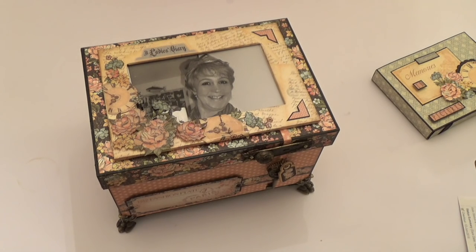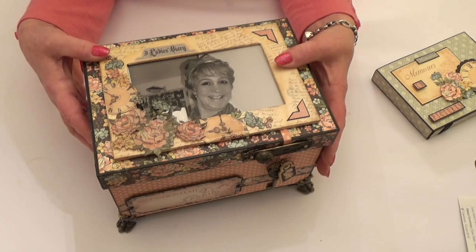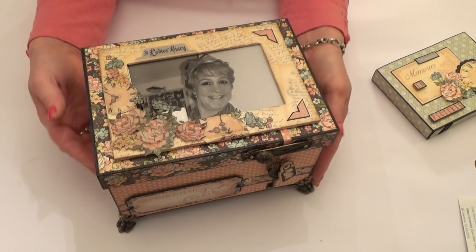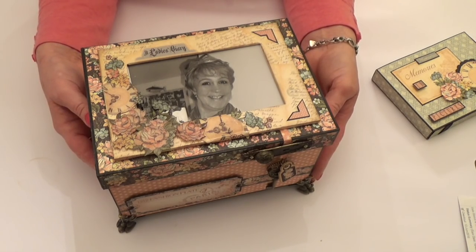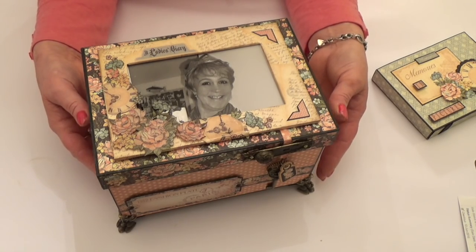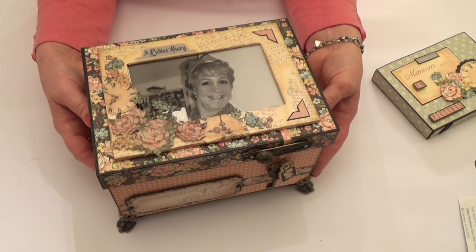The project that I've made is a memory box. It features a photo of me on the top and I've taken my basic box kit and my basic photo kit, put them together to make this memory box. We spend a long time crafting for other people and I thought it would be really nice to have a project that you can make just for yourself, to keep all of those little things in that we like to hold on to over the years.